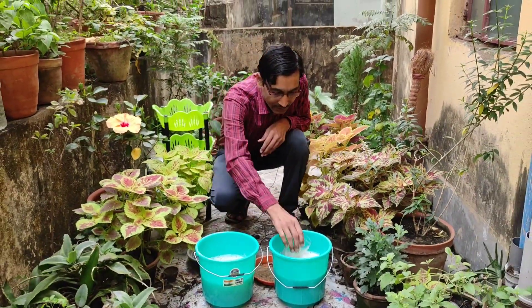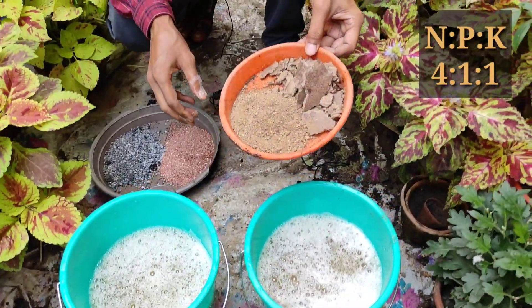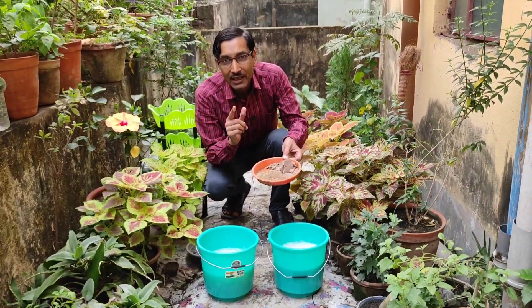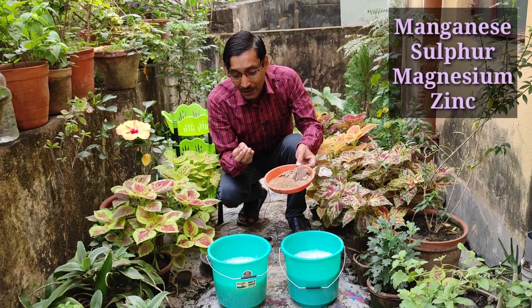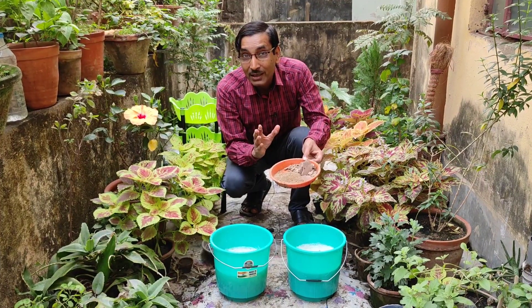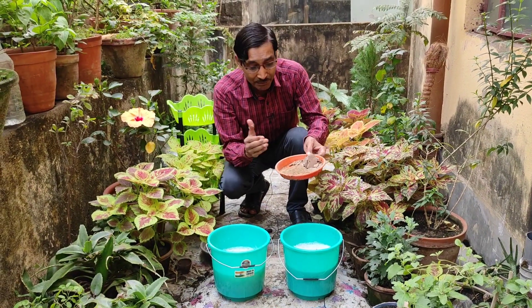After soaking, dilute it 10 to 20 times, which makes it a 1% or 0.45% solution. The NPK content of mustard cake fertilizer is 4:1:1 — nitrogen is 4%, potassium is 1%, and phosphorus is 1%. Along with that, it contains lots of micronutrients: manganese, sulfur, magnesium, and zinc. Being an oil seed, it contains lots of sulfur and zinc, so you don't need to add any extra sulfur or zinc. It also contains lots of amino acids — it is truly a wholesome fertilizer.